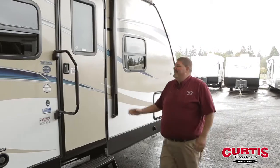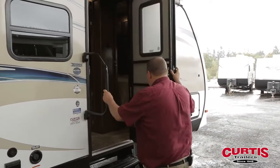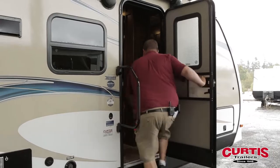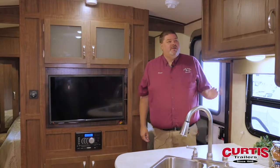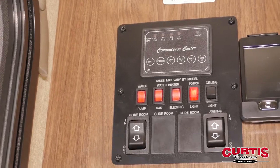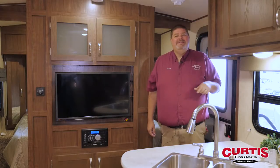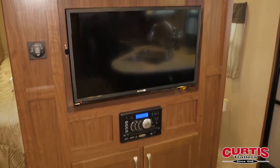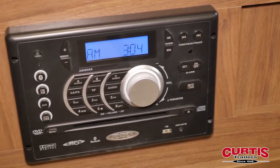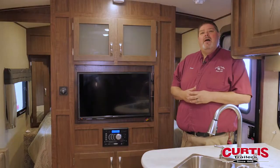Now let's go inside and take a look around. The first thing you notice when you enter into this trailer is your control center for all your lights and everything is right here — easy access. You come in, you get your flat screen TV, your stereo system, and a DVD player, so you can have plenty of entertainment as you're out camping.